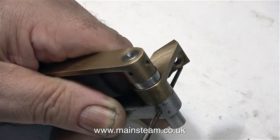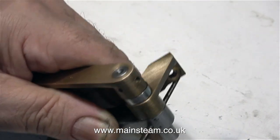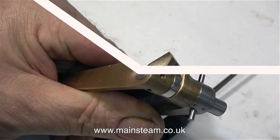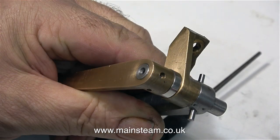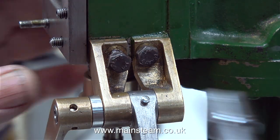The tapered hole is not deep enough yet so it's back to using the taper reamer. A word of caution though: when using small taper reamers you have to be careful not to snap the reamer off in the hole, and also you have to be careful not to ream the hole too deeply. You don't want the pin to fall through entirely.